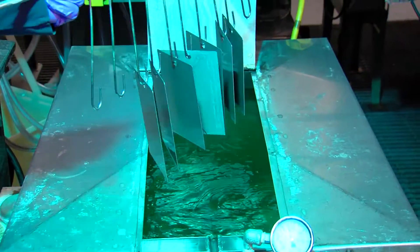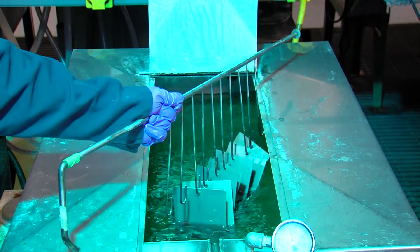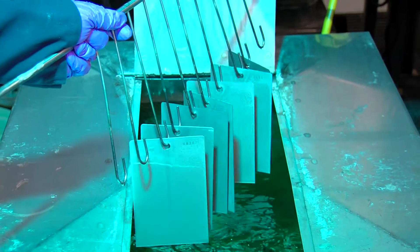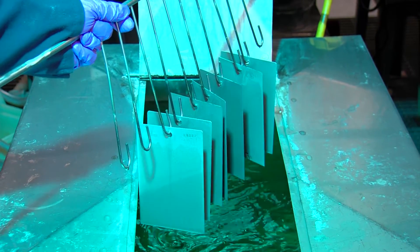The concept for the Bondurite Flex process really began probably 10 years ago, where we talked about developing a two-step process for high levels of aluminum. It was perfected in Europe, and this is a key part of the process.